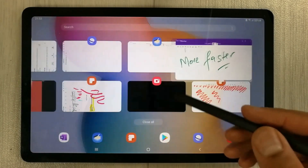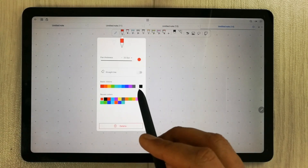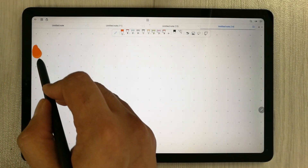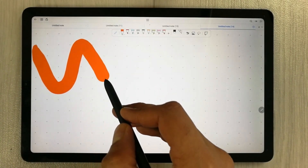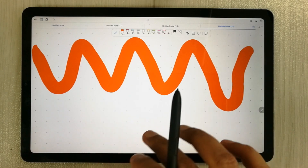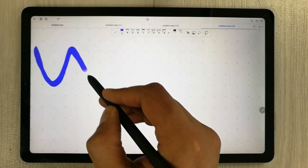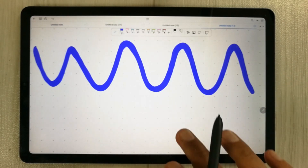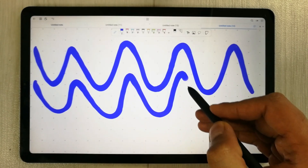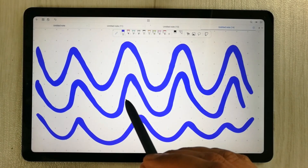So this is for Microsoft OneNote. Now let's move to Flexcil. I open Flexcil, select the pen option, select the color, and start drawing. In Flexcil we have a lot of thickness options. You can see it is going with the pen — I will try to make it a little faster. Then I change the color and thickness. You can see there is a little gap between the pen and the screen, but it is less than Microsoft OneNote.